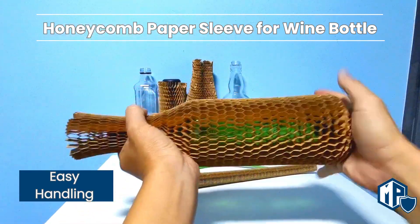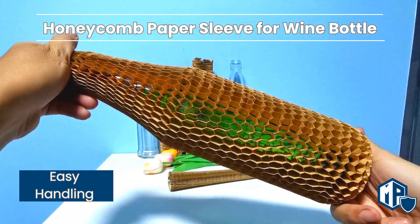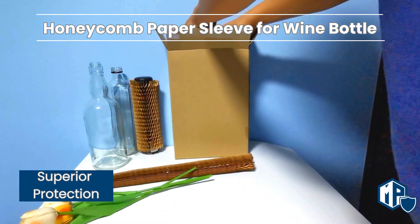No matter the size, small or big, Million parcel's got the right packaging fit.